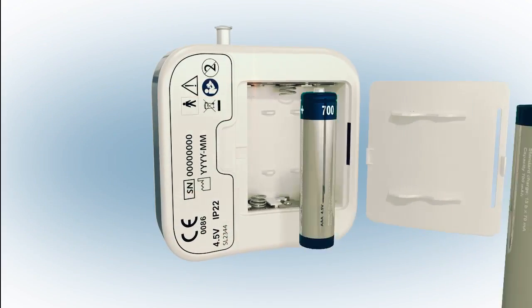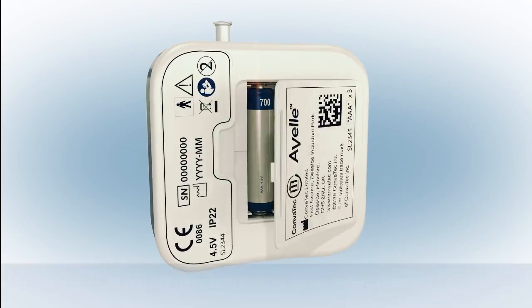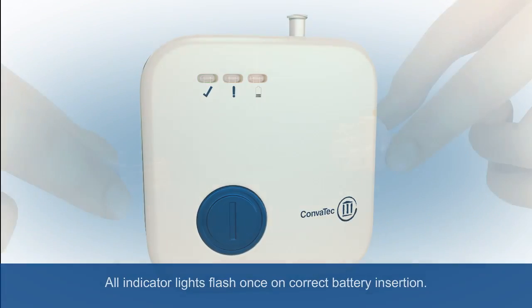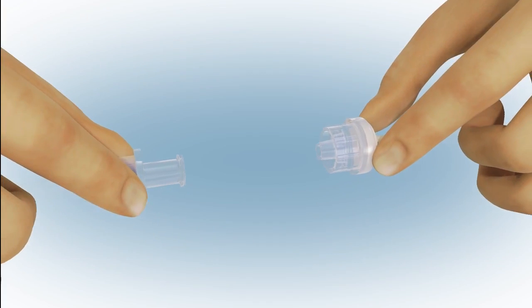Place the batteries as indicated in the battery compartment. All indicator lights will flash once. Next, connect the dressing to the pump.